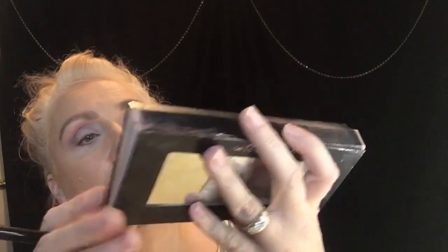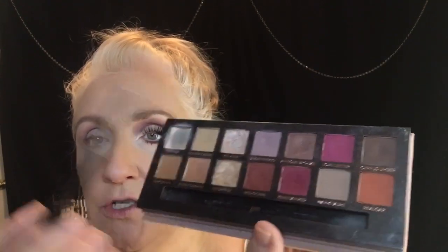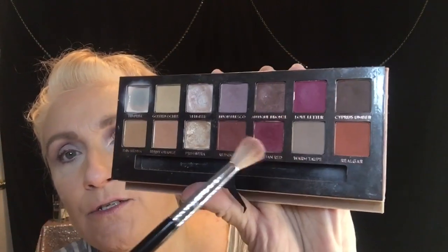With this palette you can get warm and cool tones. You can get a brownish tone look because you've got this little orange, and then you've got these two light browns with a little bit of orange in those. Then you've got these shades that will give you a nice burgundy purple look. The only thing I wish it had is a black, because these shadows are so easy to blend. They're amazing — this is one of my favorite Anastasia Beverly Hills palettes.